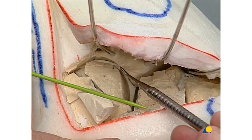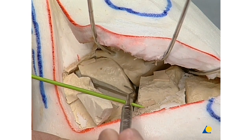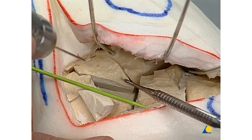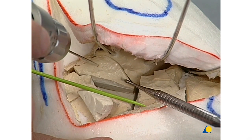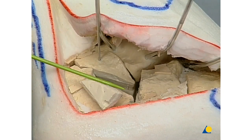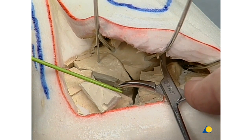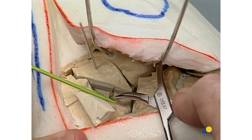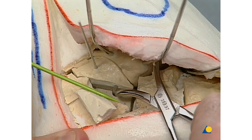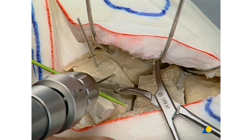Now using the sharp hook, the lateral posterior facet fragment is reduced anatomically onto the medial fragment and fixed to it with one horizontal K-wire. Minute reduction can be completed using the small reduction forceps. A second K-wire secures final reduction.